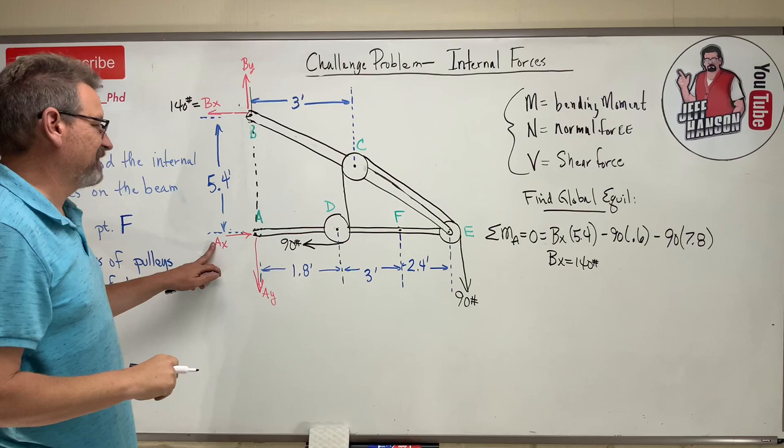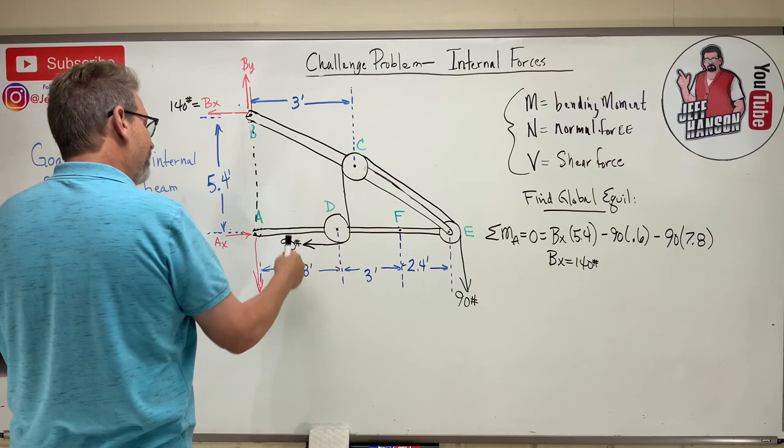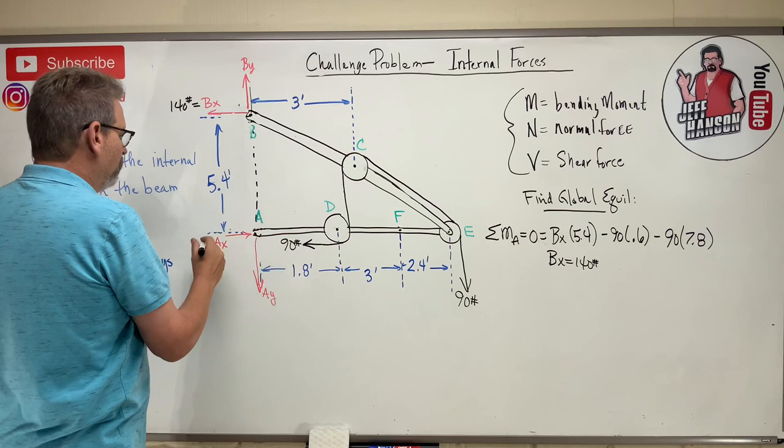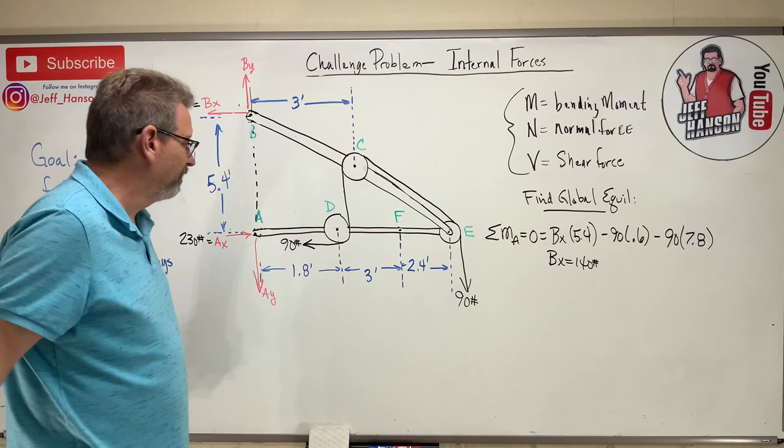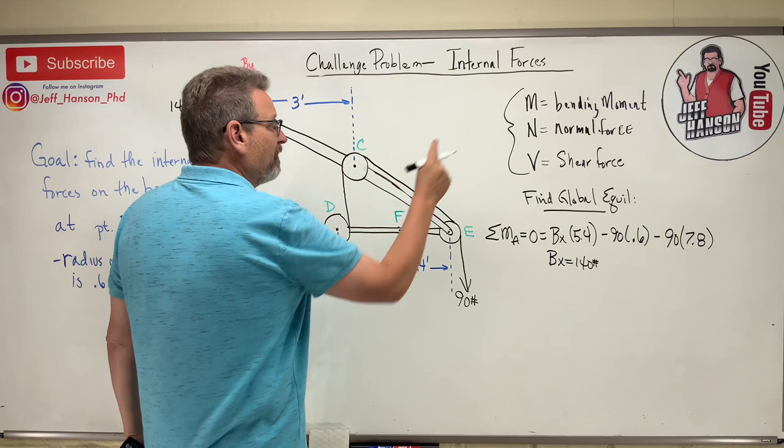From sum of forces in X: BX goes left, the 90-pound rope tension goes left, and AX goes right. So AX = 140 + 90 = 230 pounds. I've found a little bit of global equilibrium — maybe just enough to get the job done.